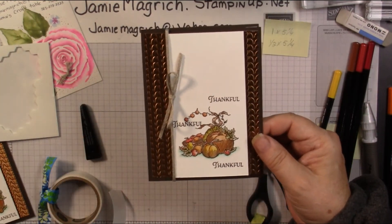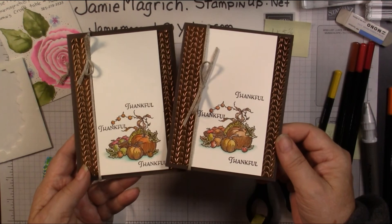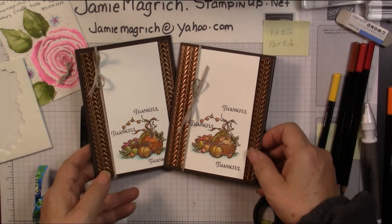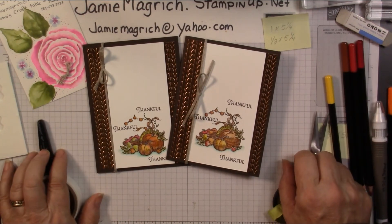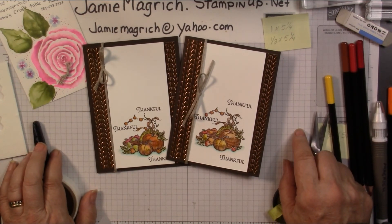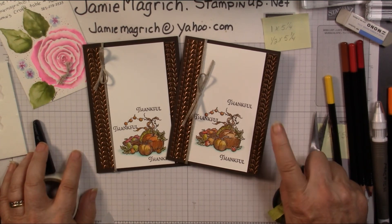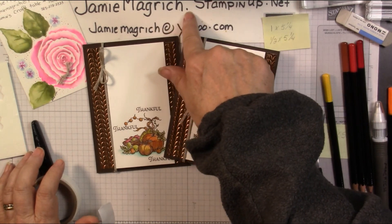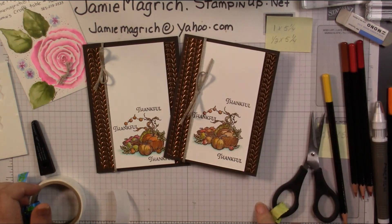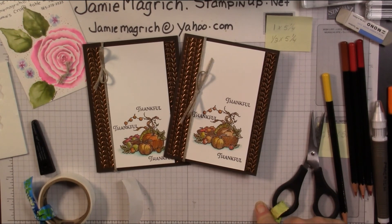There we go — there's the card we made together. Here's the one I did previously. I'd like to thank you for joining me at Jamie's Craft Table. I hope you have a great rest of your day and I hope you can find a little bit of time to play with some stamps, ink, and paper. If you see anything you would like or need, these are all Stampin' Up! products. You can go to my website at jamiemagrich.stampinup.net and purchase them there. Thank you — have a great rest of your day. Bye!